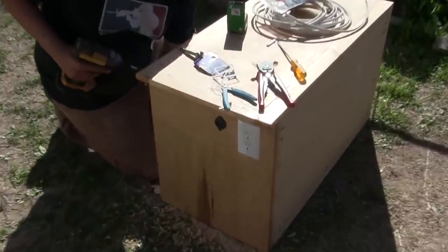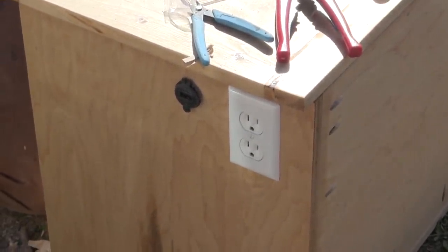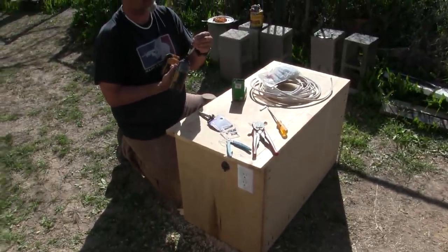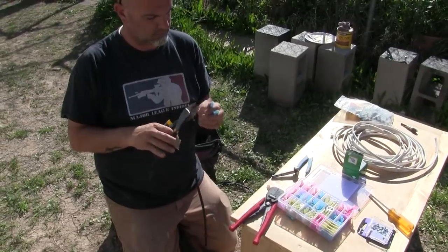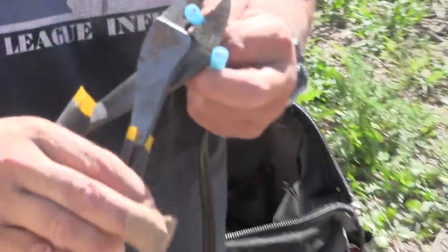Somebody got this all done while I went in the house for a snack. See how fast I work when you're not around? It wasn't really a snack — if I'm telling the truth, it was my first meal of the day, and it's like 3:30 in the afternoon. Things are getting positively electrical around here. Positively and negatively electrical, really.